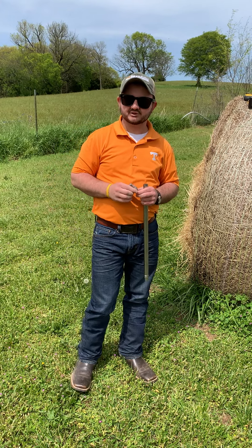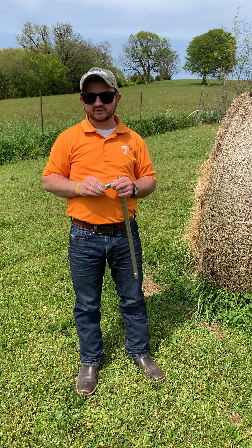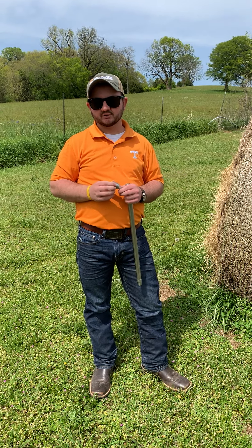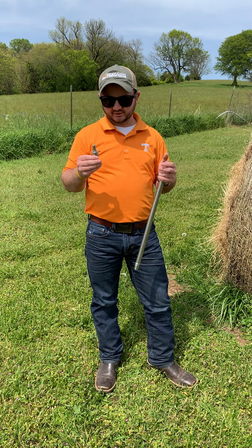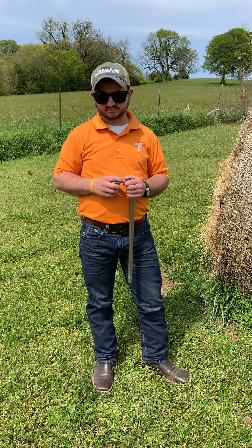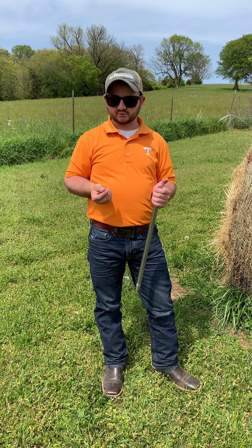Hey, hello everybody, this is Jacob Boone again. This is going to be the third video of the three-part series that myself and Chris Mackey — my mentee and agent in Unicoi County — have been doing. I'm the agent in Hancock County, and this third video is going to be about forage testing: why it's important, how to do it, and what to expect.